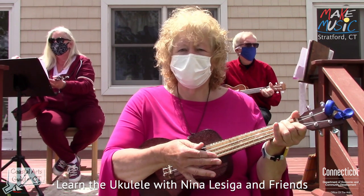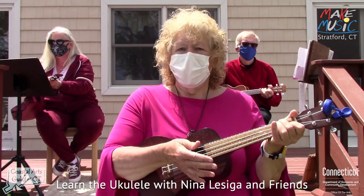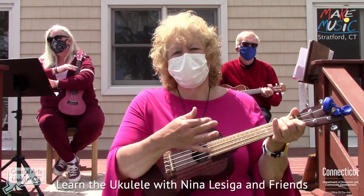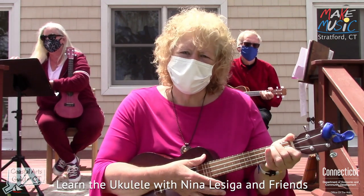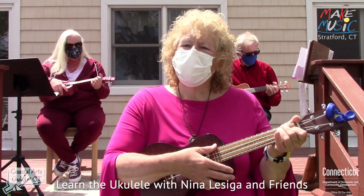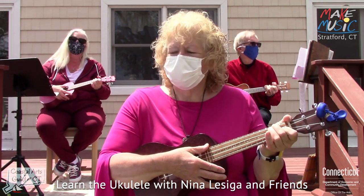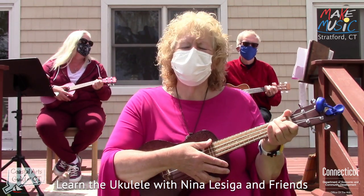This two-finger chord is called the F chord, and the one-finger chord we used in Down in the Valley is called C7. I'm going to ask you to strum along and I'll tell you when to change chords. The most important thing to remember when playing the ukulele is to breathe, and if you get lost, sing louder and have fun.